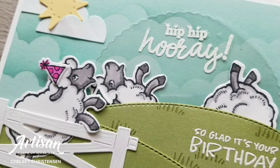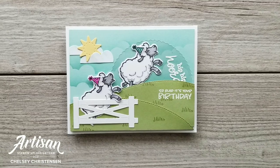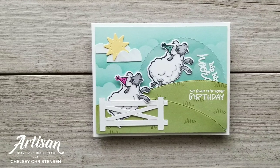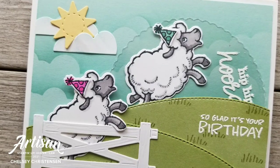I hope you enjoyed watching me create this fun card today. If you're interested in getting written instructions or close-up images of this card, you can visit my blog creativechelsea.com. Thanks so much for watching. Have a creative day. Bye!